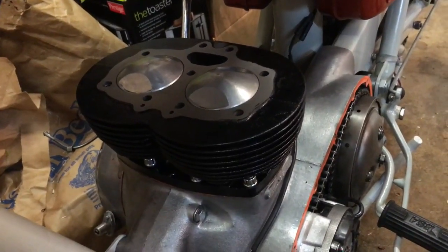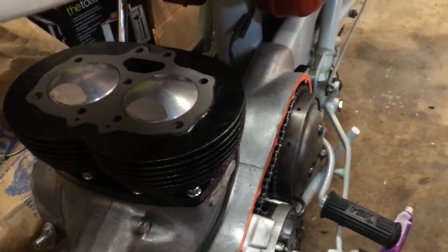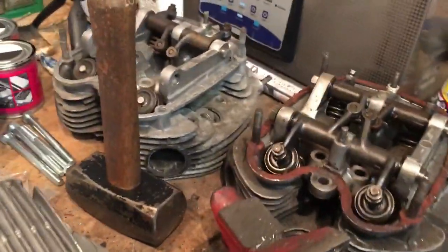Nice big dome pistons. We're then ready for the head. I'm not going to say too much in this episode about heads — but I've got three.